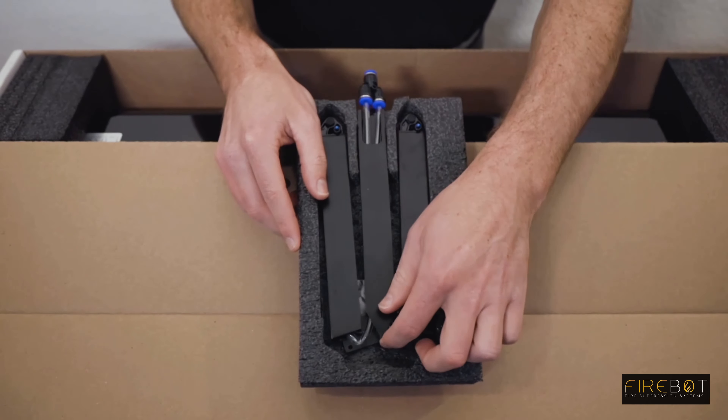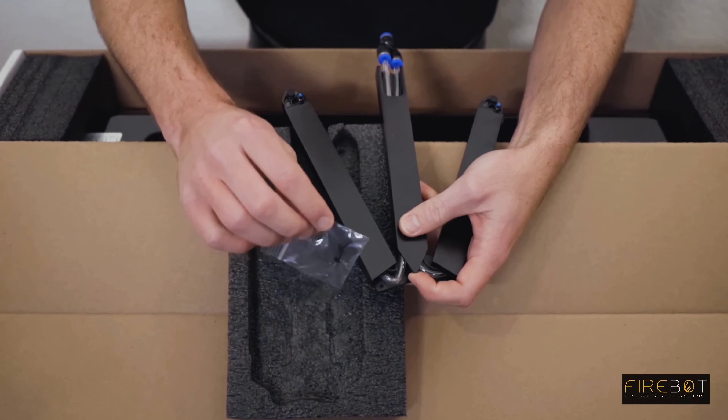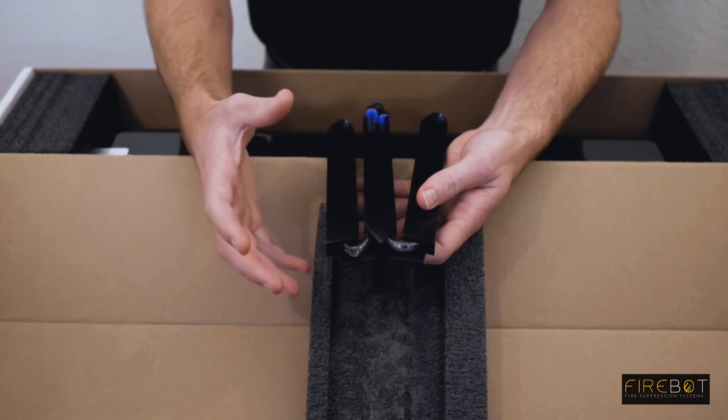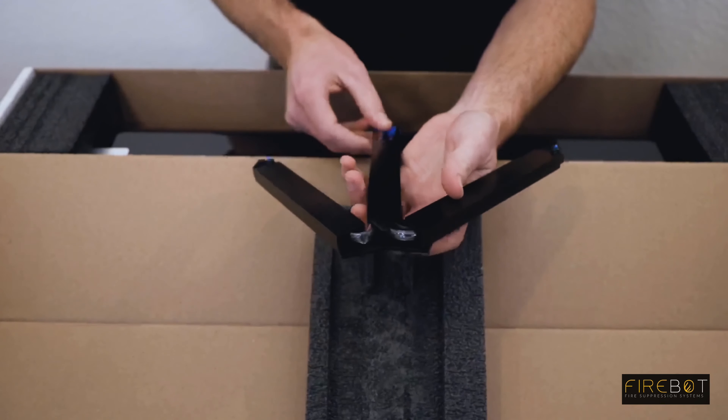The first step is to put together your nozzle bar assembly. Remove the nozzle bar from the foam packaging. Set the two push pins aside. If you do have a kink, don't worry about it.